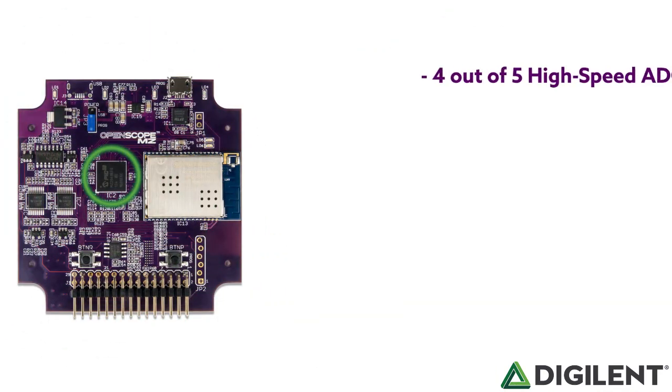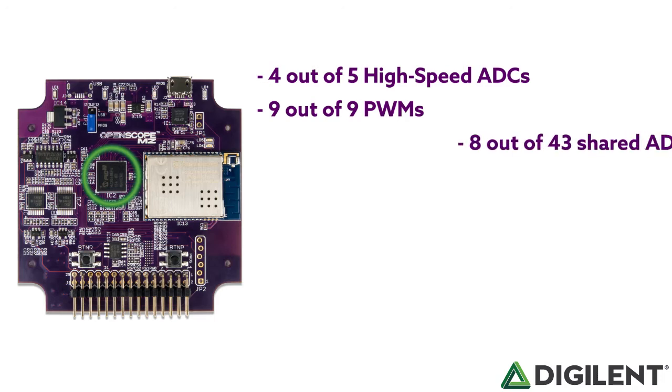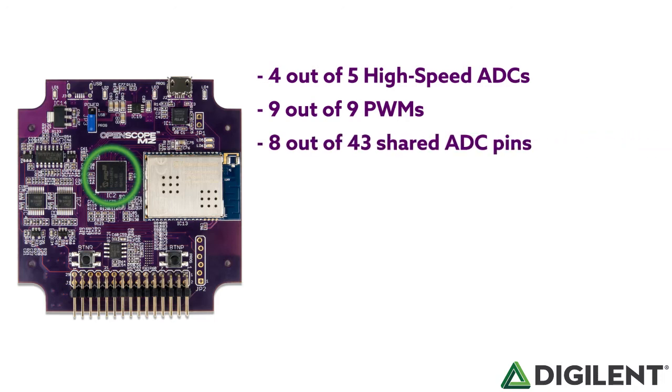Four of the five high-speed ADCs are used to implement two analog channels, each interleaving two ADCs to double the sampling rate of each channel. Nine of the nine PWMs are used to drive the DC outputs and offset controls of the ADCs and function generators. Eight of the 43 shared ADCs are used to calibrate each instrument, allowing for less expensive components to be used while still maintaining high accuracy and precision. Eight of the nine onboard timers are used to trigger the ADCs and DMAs, providing precise timing of the instruments.